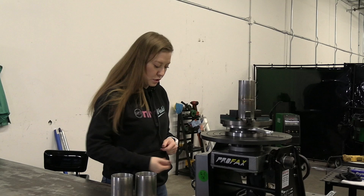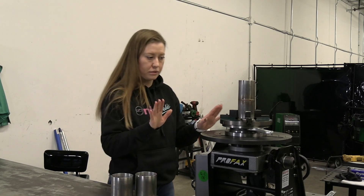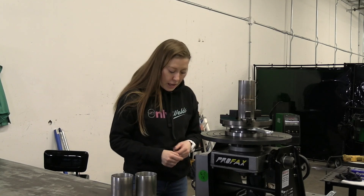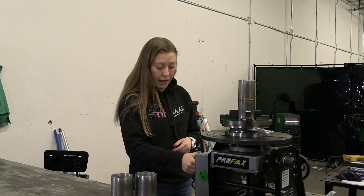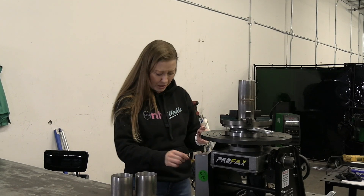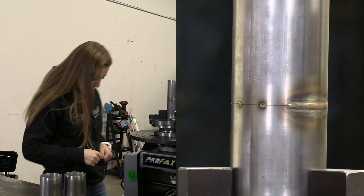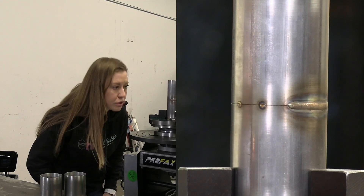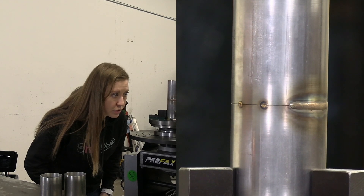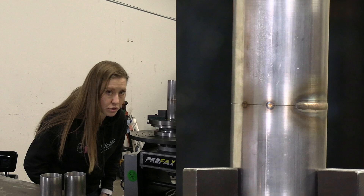First thing first, I go all the way down to zero RPM so it doesn't move. If I turn it on now, I'd add about 0.5 RPM. Now I just look at how it moves — this looks pretty slow to me, but I'm going to start from that.